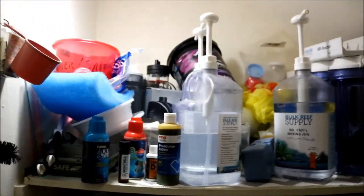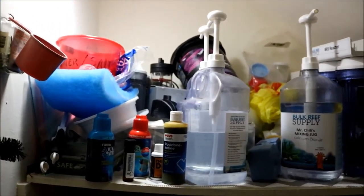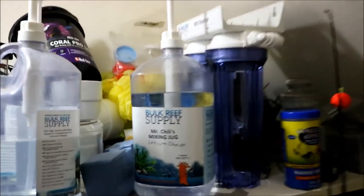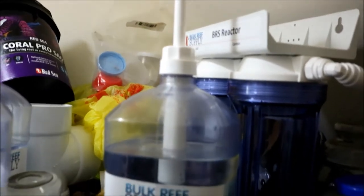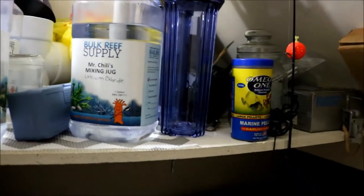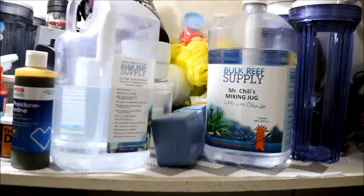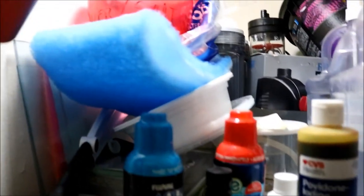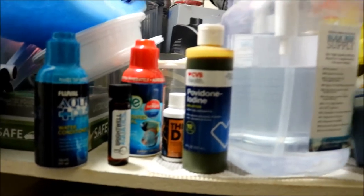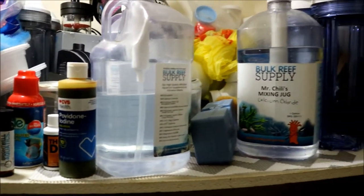Next, this is my fish closet. Basically everyone has one of these. There's the reactor I won from the Coralus BBQ. This closet houses all the extra stuff that I've gathered through the years of being in the hobby, but it also houses my dipping station, some filter floss, iodine, and the like. It's a bit messy right now.